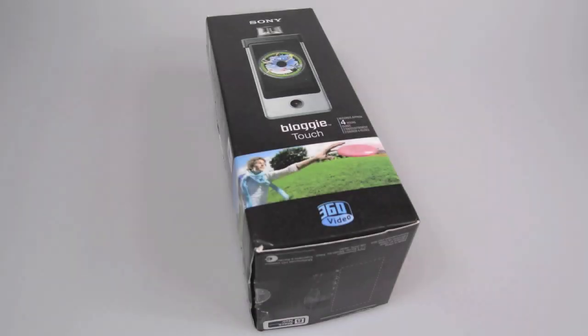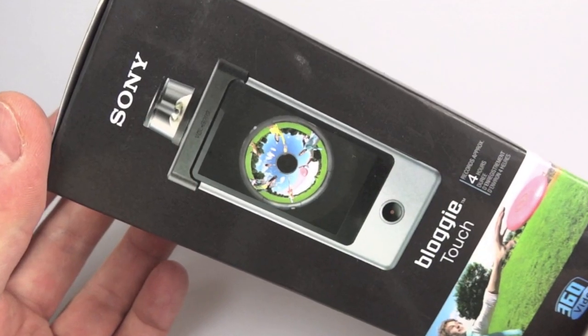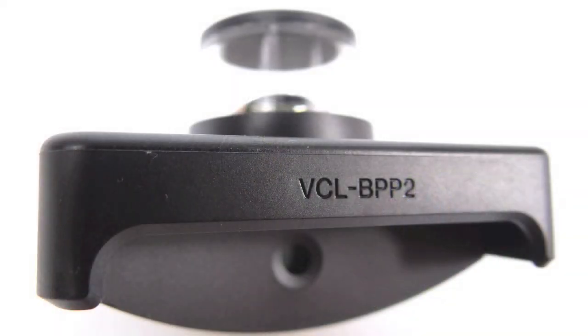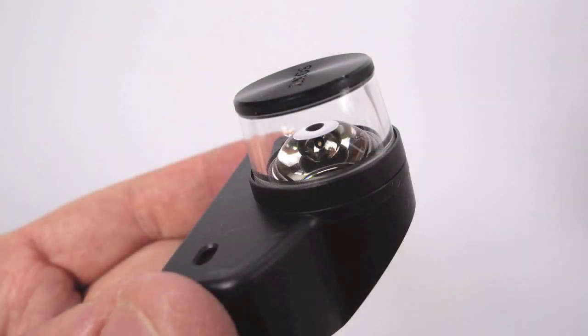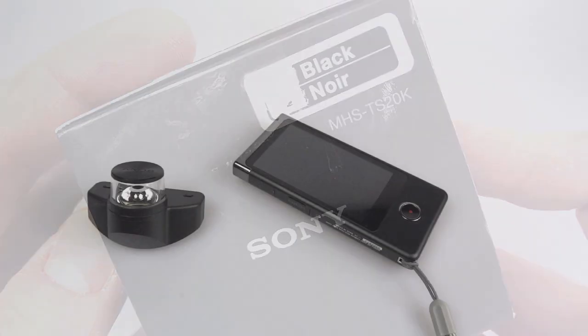This is my rather belated review of the Sony Bloggy Touch MHS-TS20 camera. The reason I got this camera was because I was interested in the 360-degree video function. To record 360-degree video on a Bloggy Touch you need the additional lens attachment known as the VCL-BPP-2. Although you should be able to get it separately, I couldn't source one without buying the camera at the same time. If you want the lens and the camera, it's the MHS-TS20K — the K stands for kit.